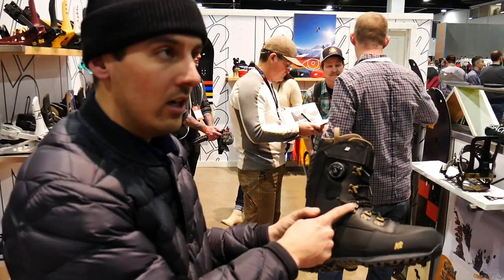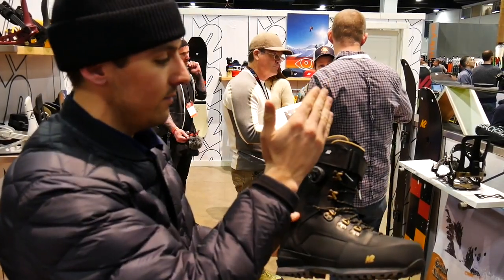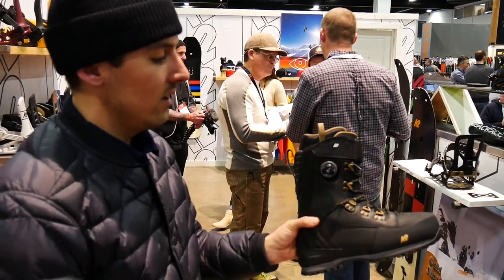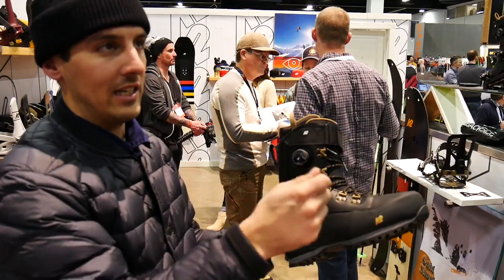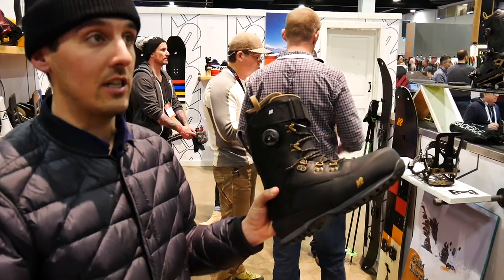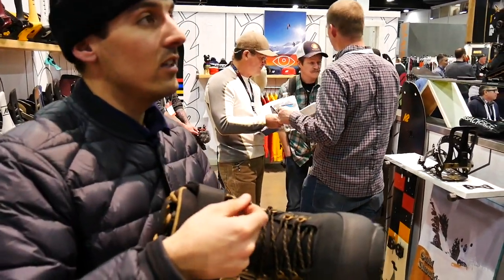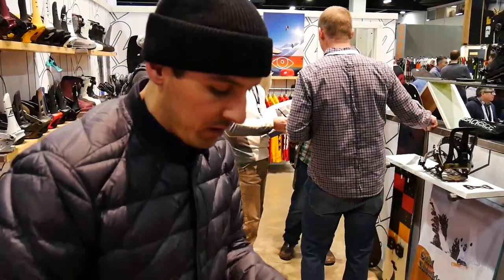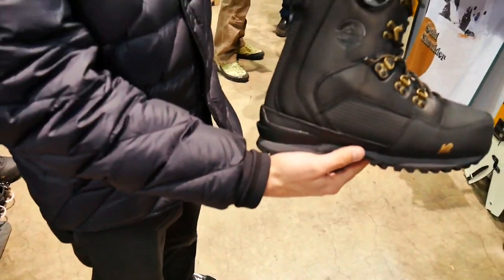And then we do a 45-degree lace lock here for touring — you tighten up around your waist, keep the top loose. Power strap across the top. And then our Boaconda inside. These laces — the ends have magnesium matches on the inside of them. So you spark them with a knife, light them on fire. It's like a full in-case-of-emergency type deal. You could use this — it's full of tinder on the inside. You could burn the lace. That's actually pretty ingenious.